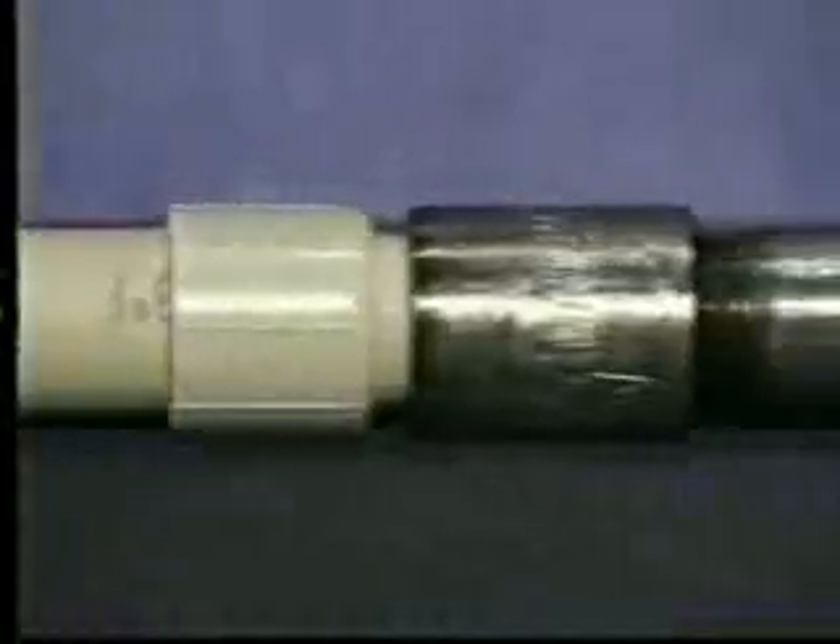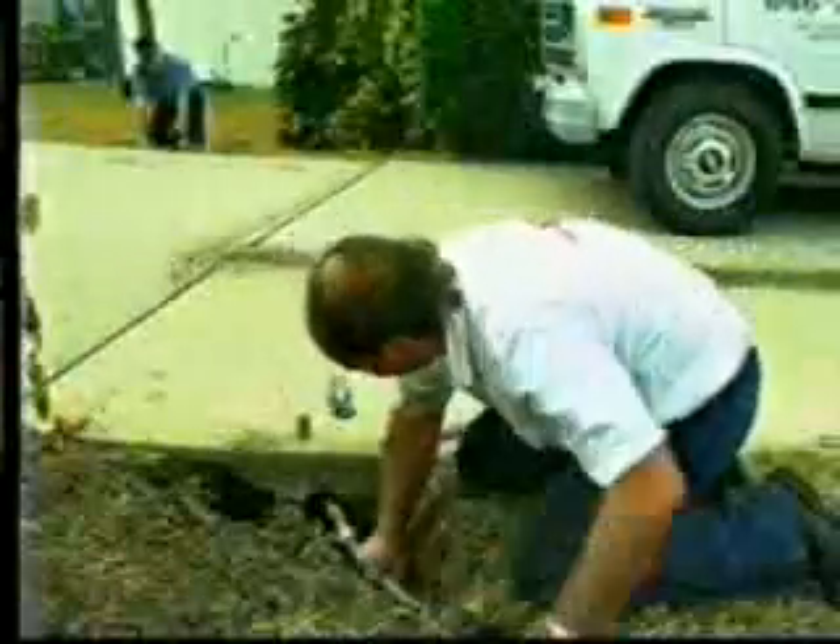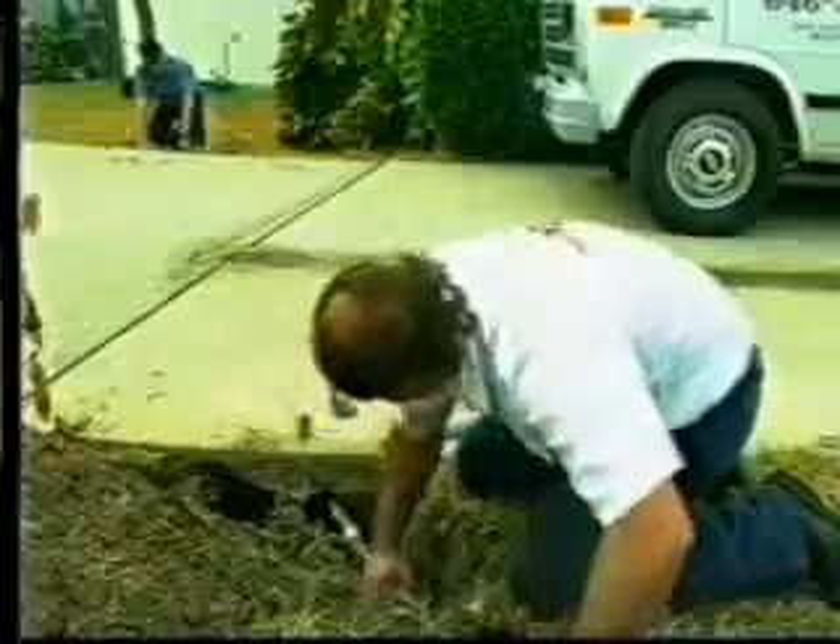Attach whatever you're installing — PVC, poly, galvanized pipe, conduit, or flexible cable — to the bit end of the drill pipe. As you withdraw the pipe, you will be pulling the material through the hole toward you.